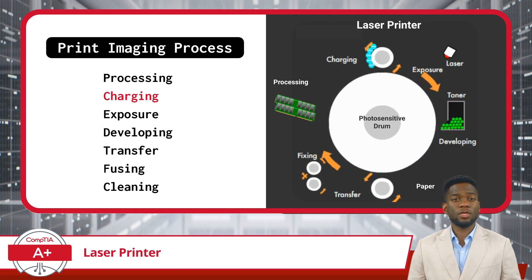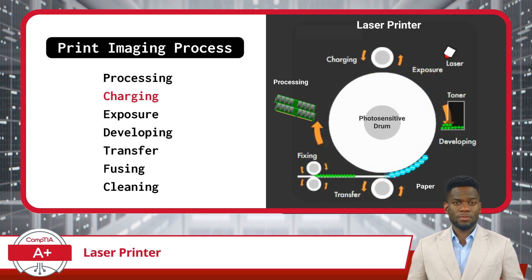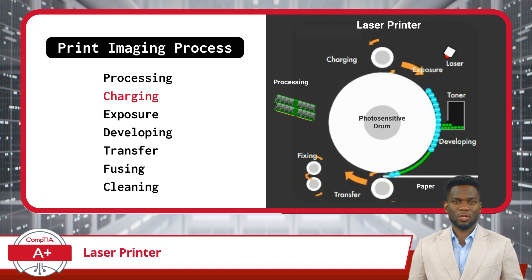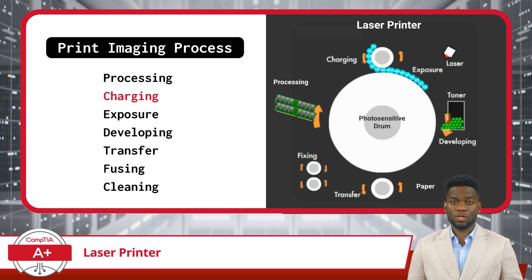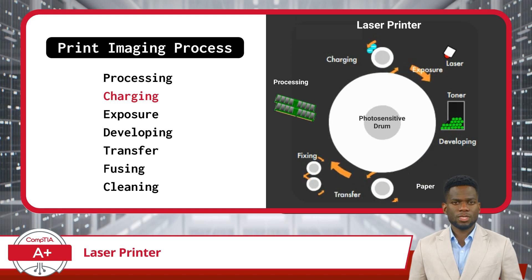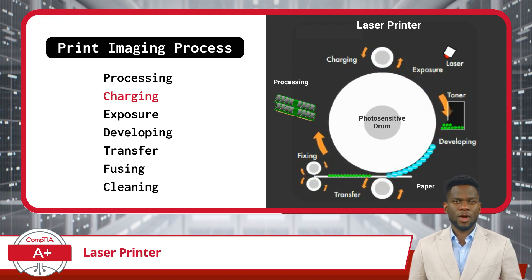In the charging stage, the drum is uniformly charged with static electricity. This prepares the drum, almost like priming a canvas before painting on it. Why does the drum need to be charged? This static electricity helps the drum attract and hold on to the image that will be printed. It's like giving the drum a magnetic pull, so when the image is exposed onto it later, it sticks in all the right places.